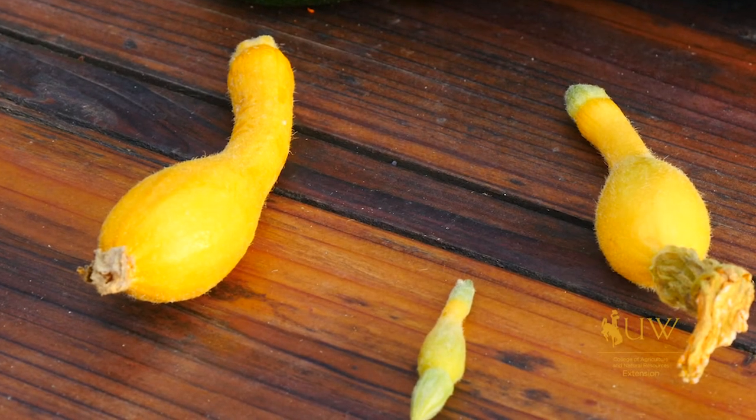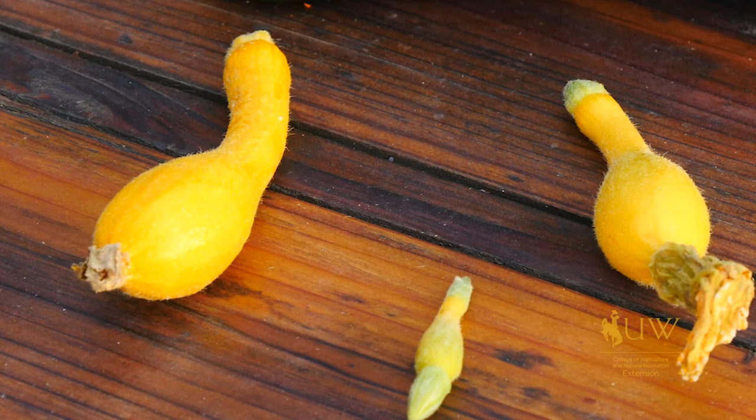The last thing to consider is the edibility of these fruits. You need to keep in mind that some of these plants may have crossed with another plant that is not edible.